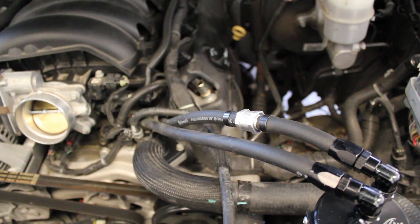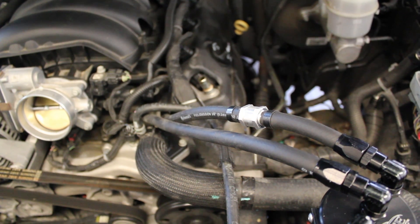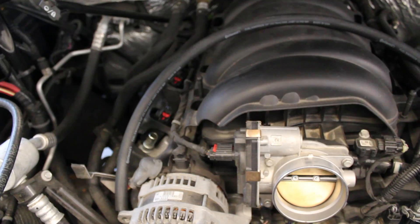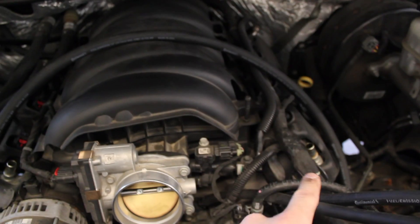If your catch can is just a single intake and a single outtake, you're basically done — that's all there is to it. Next I'm going to show you how to hook in the clean side separator. With the addition of the clean side separator you're no longer going to be using these vents on the valve covers.